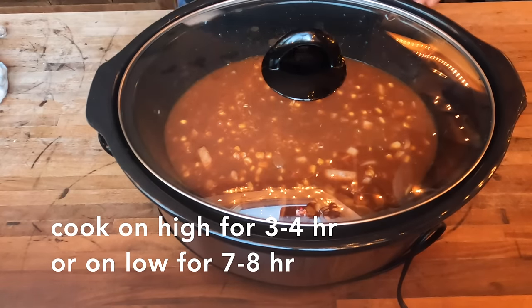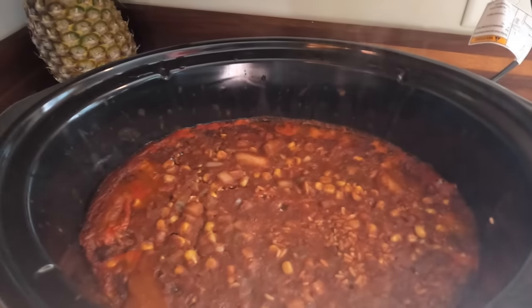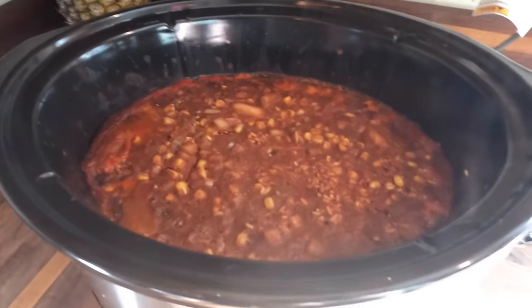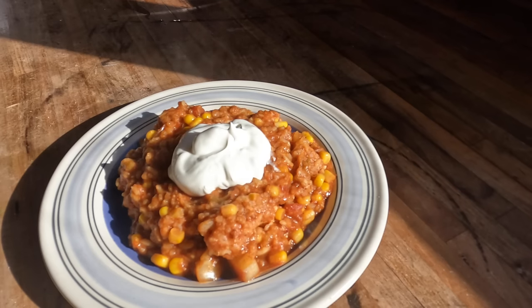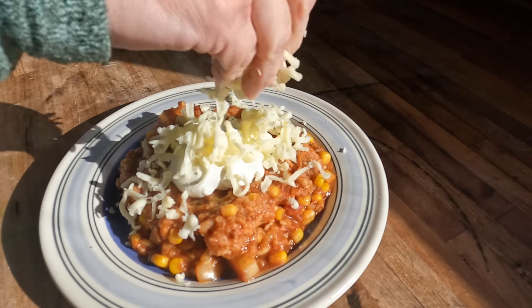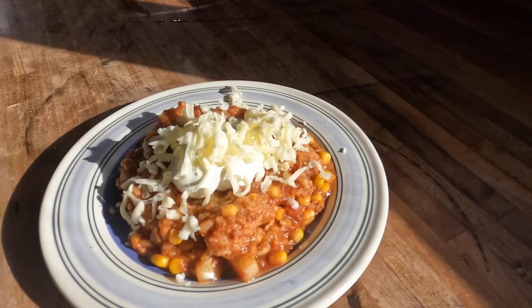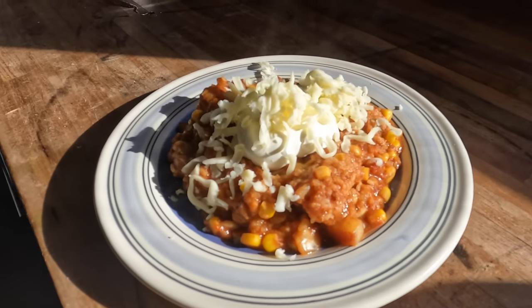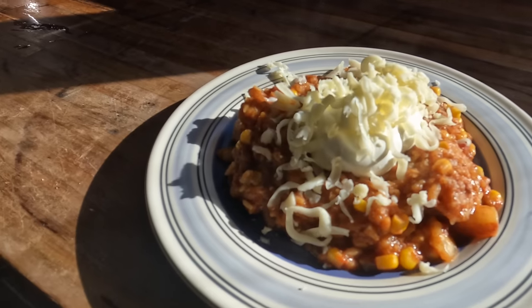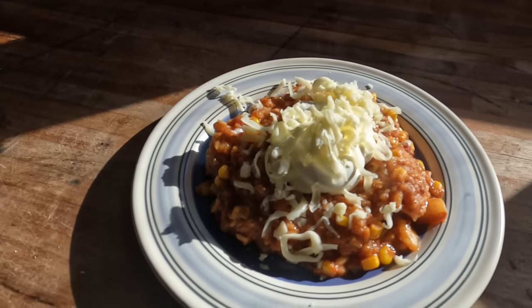You can also get this cooked a little quicker by putting it on high for about four hours. This dish was really good with some sour cream and cheese on top. I wish I had had some cheddar cheese, but we only had mozzarella in the fridge, so that's what we went with. This was the perfect one-pot meal — we didn't have to have any extra side dishes. We did use some tortilla chips on the side, but this was a perfect meal for a winter evening.